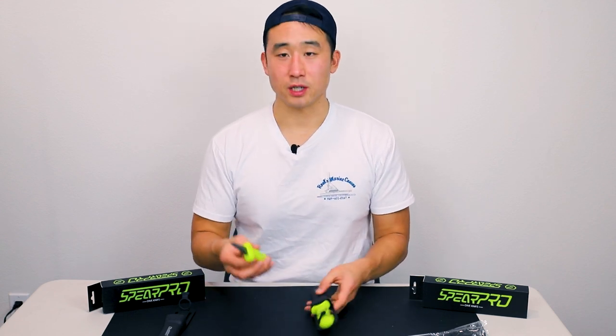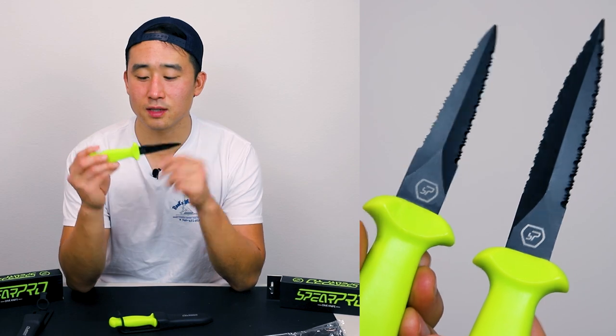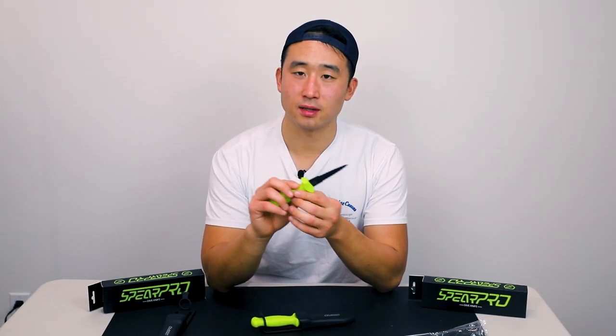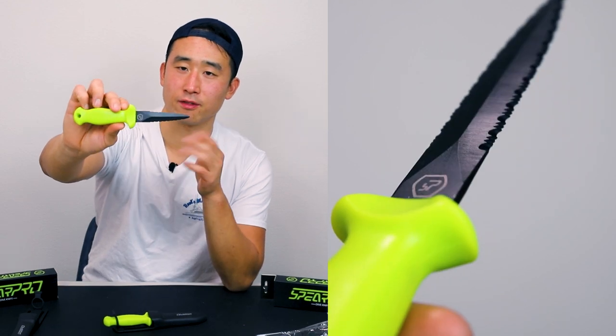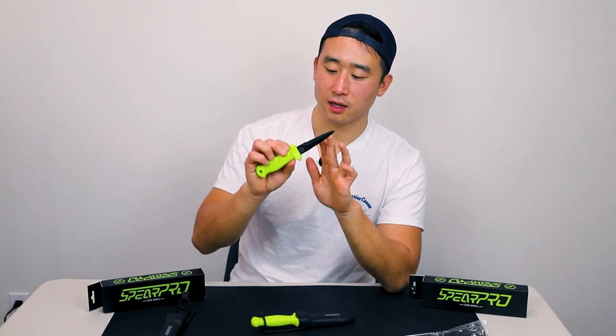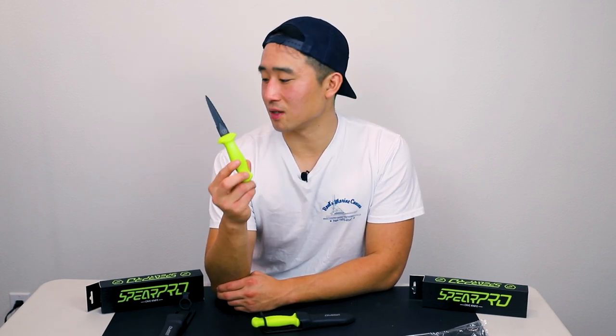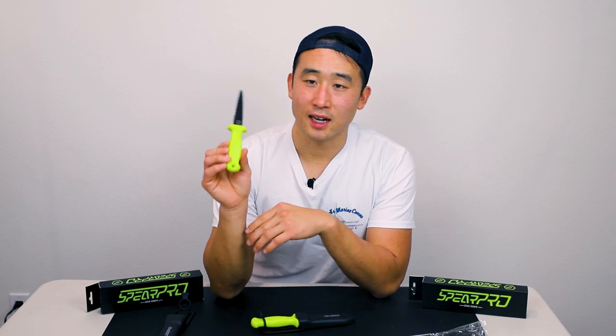First impressions — it looks pretty standard in terms of what you can find on the market outside of SpearPro. A lot of manufacturers make similar knives with very slight iterations. In this case, SpearPro has the knife serrated on both sides. A couple of other manufacturers use serrated on one side and straight edge on the other, or both straight edge. A really nice black color — I do love the color of this handle. This highlighter yellow is really nice, especially if you drop your knife and need to find it. This color is pretty much what's going to help you find your knife. I have dropped my knives a couple of times and the color does help. When you do drop it, you're glad it's a bright color, not camo or black.